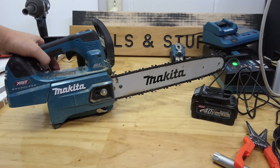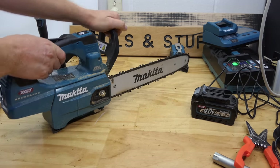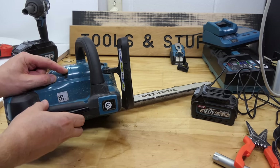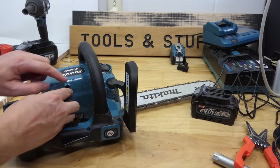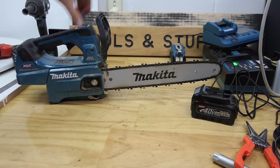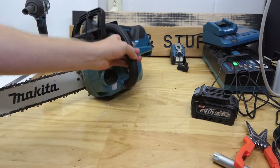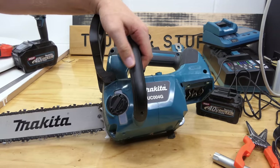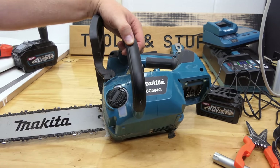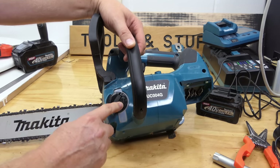So what do you want to know about this thing? It has all the same basic things chainsaws have. It's got the brake on the front. It has a covered area for adjusting your oil to your bar — which is good because the 18V one didn't have a little cover on it. It's got metal bucking spikes, pretty thin ones but they're there at least. They've modified the design of the oil cap, which at first I thought was good because I hated the other one — it always jams up too tight.